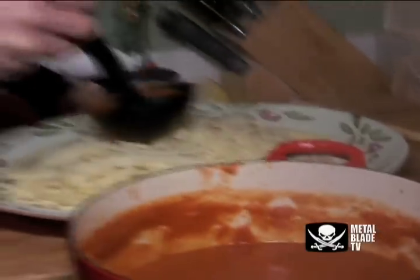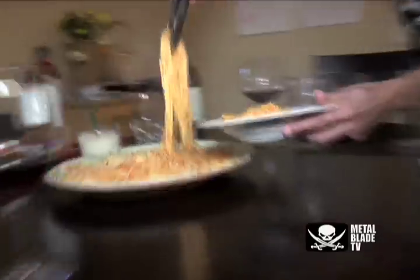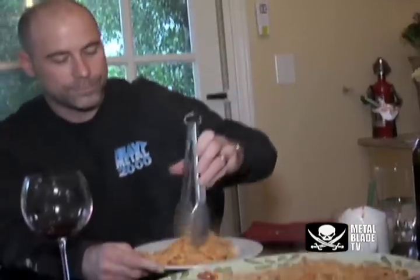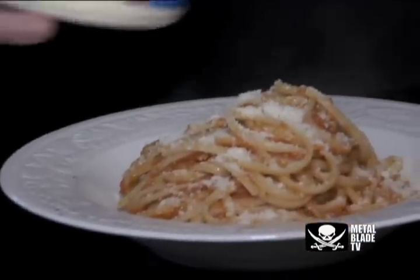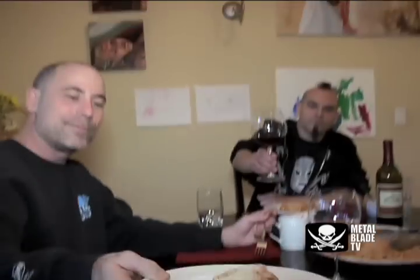I think we should call some people up and come over — come over and charge them, because this is a good meal right here. You might get some money. Pasta's not that expensive, so that's at least 12 bucks. Romano. Cheers. Food. Wine. Good friends. Good people. Music.